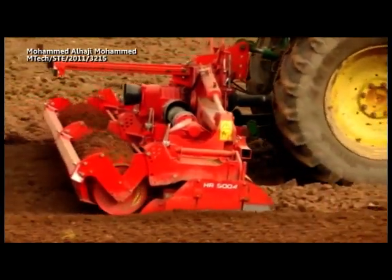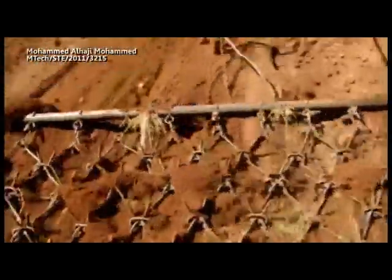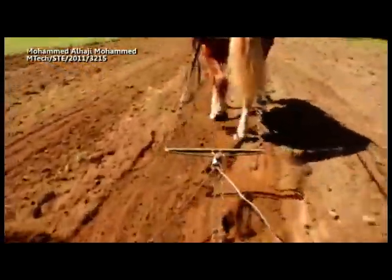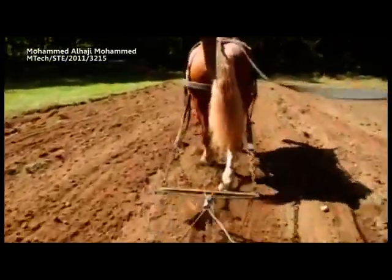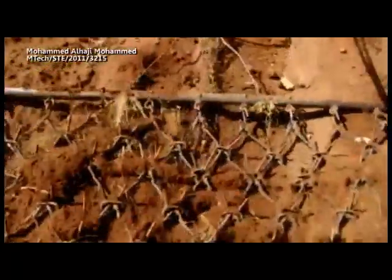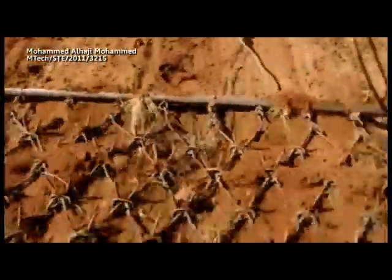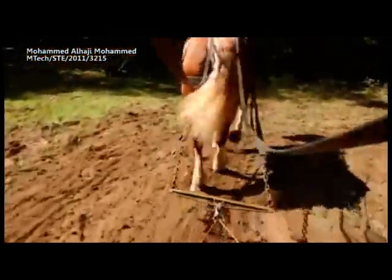Before the invention of the modern tractor, disc harrows typically consisted of two sections, were horse-drawn, and had no hydraulic functionality. These harrows were often adjustable so that the discs could be changed from their offset position. Straightening the discs allowed for transport without ripping up the ground, and they were not as difficult to pull.